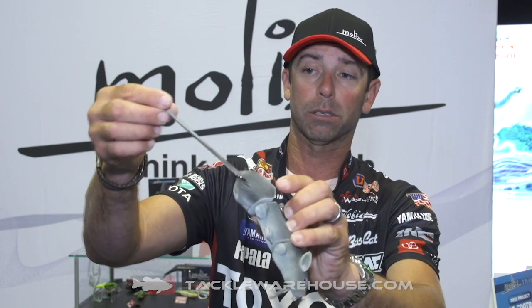Last but not least is that tail, and on wake baits that's so key. On hard wake baits, I've been adding a tail like this for years. And on the hollow wake rat, it's right there attached. Super sturdy, adds a little bit of kick in the back as you swim that bait.